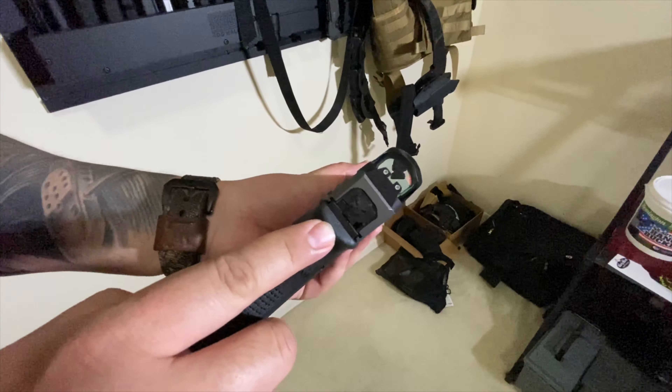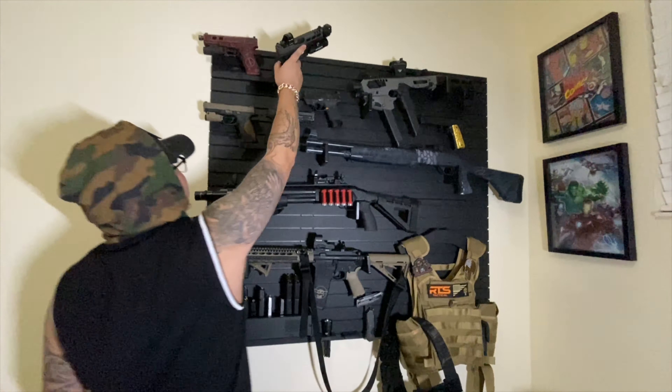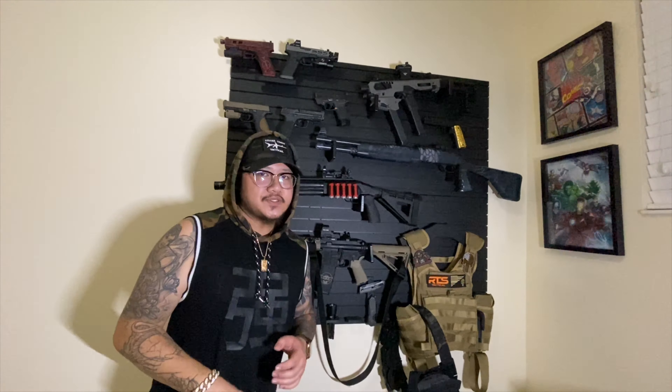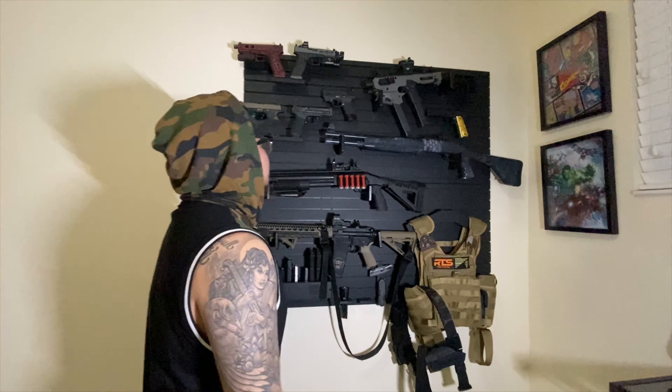I've gotta have the Punisher on there. This thing is awesome — this is for my competition build when I go on Sunday. Y'all gotta stay tuned for that. I need to cop the GoPro first. Once I get that GoPro, I'm going to attach it to my head or chest and we're going to go out shooting so you guys can see that.